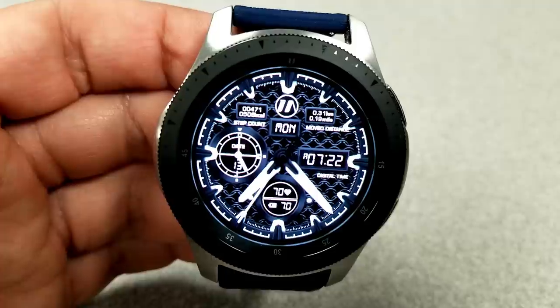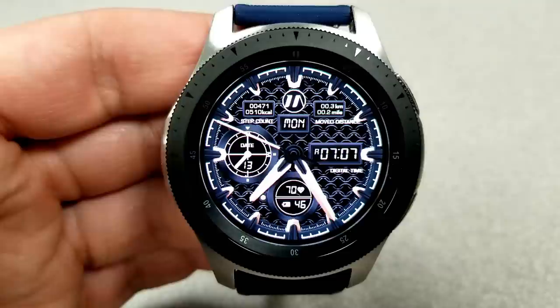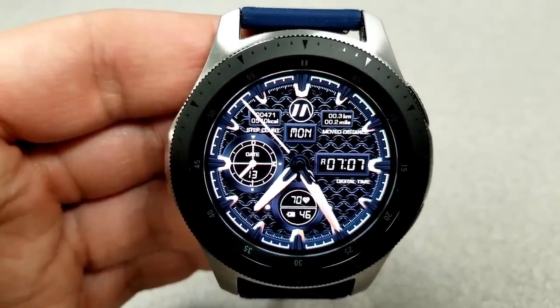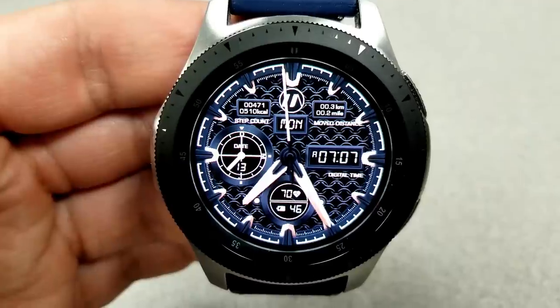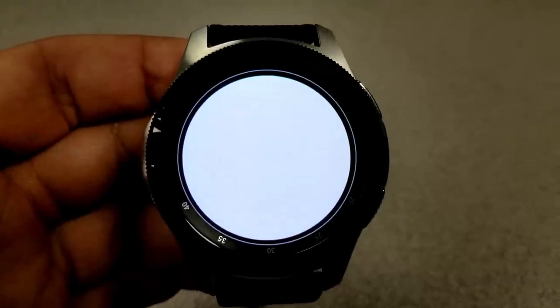For features, you have your step count and calories burnt at the top left, your distance moved to the right displayed in both kilometers and miles, a month and date indicator in the dial to the left, and at the bottom you have your heart rate as well as your battery remaining. These faces also have some interesting additional functionality built in.